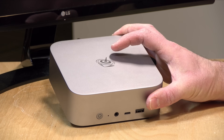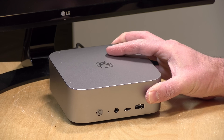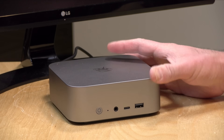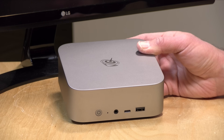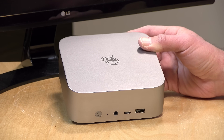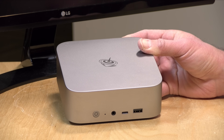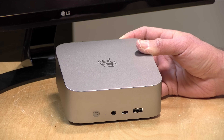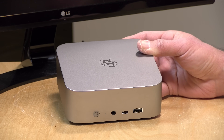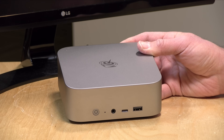Inside this has a Ryzen 8745 HS processor. You may also find a version that costs a little bit more with an 8845 HS. As you'll see in a few minutes, there's not much of a performance difference between the 8745 and the 8845 chip. The big difference is that the 8745 lacks the NPU often used for on-device AI. That NPU is in the more expensive 8845 version, and I don't think you need it for most tasks people are shopping for on these devices.